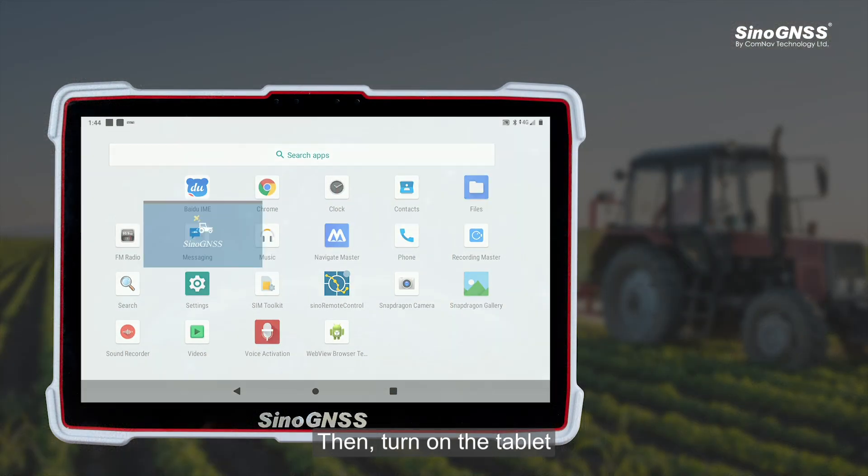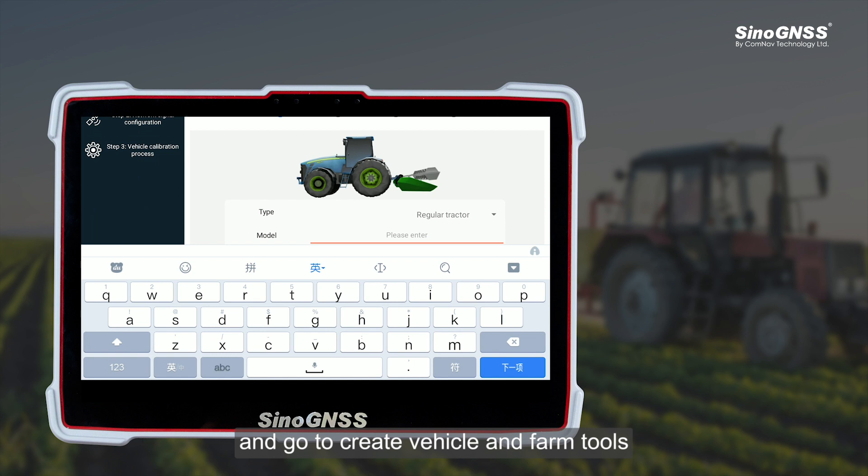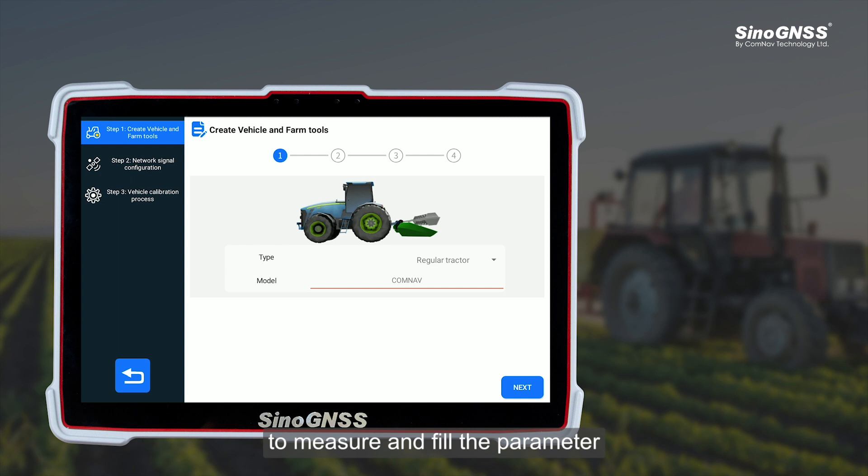Then, turn on the tablet and go to 'Create Vehicle and Farm Tools.' Follow the steps on the tablet to measure and fill in the parameters.